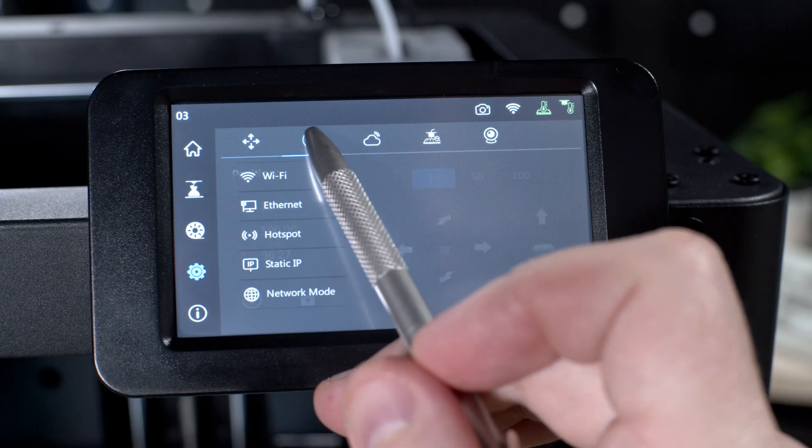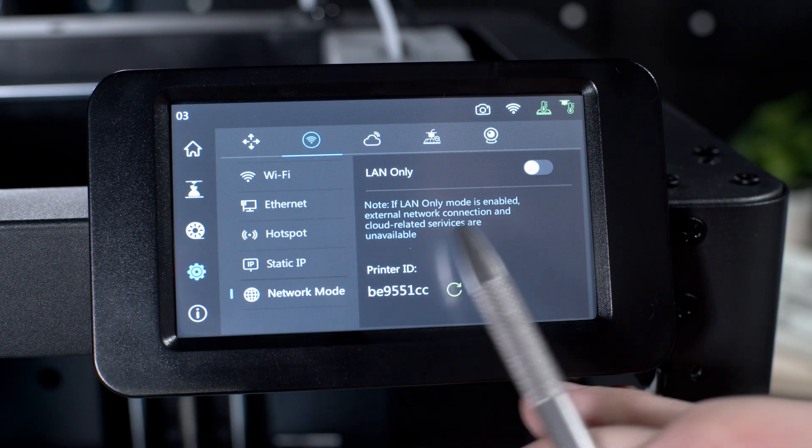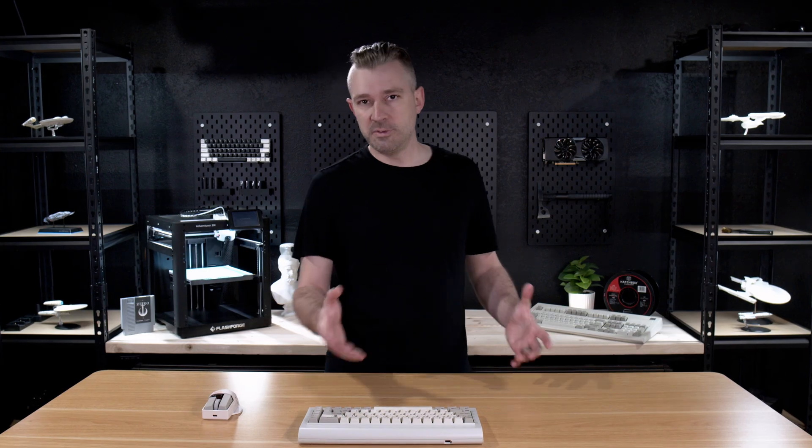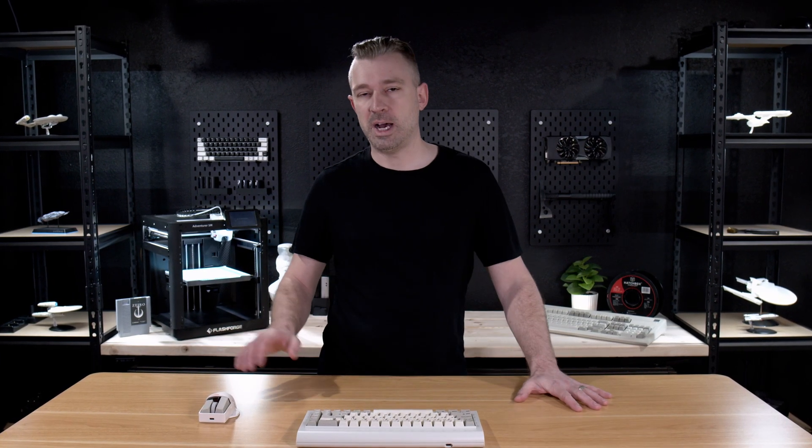Now that we know that we're on the latest firmware, there's one more option — LAN-only mode. To do this, we go back to our network settings, and in the very bottom left, we'll see Network Mode. Once in Network Mode, go to the top right and just click LAN-only. Once you've enabled this, you're going to have a code in the bottom right of the screen, and you can safely ignore this as you don't really need that code.